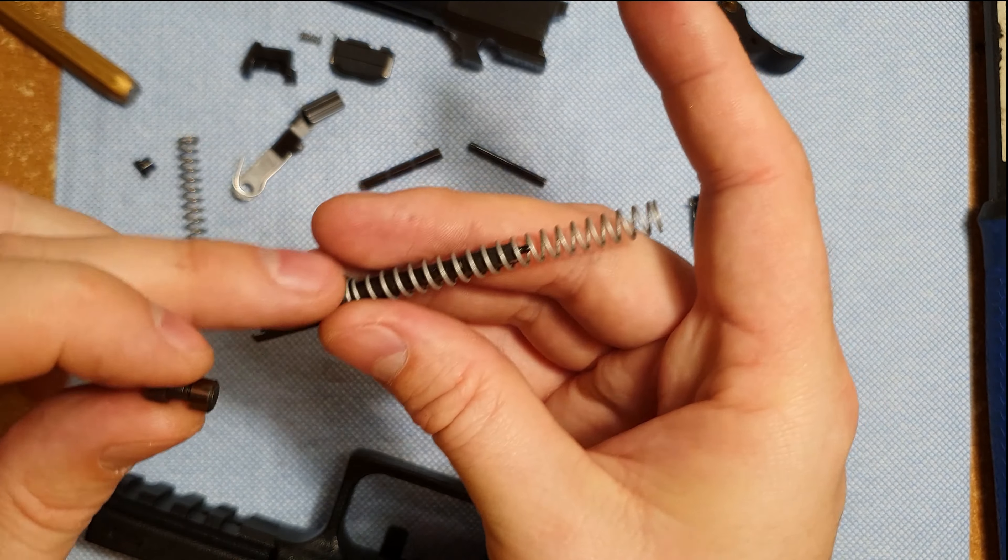Let's try the Glock striker spring on there and see what that does. To get this spring back on, as you push down it holds down here. I'm going to use the plunger, then just pop it down and pop my little cups in there. That's the Glock striker spring on there — it feels a little bit lighter. I'm going to try that and see what it does to my trigger pull.